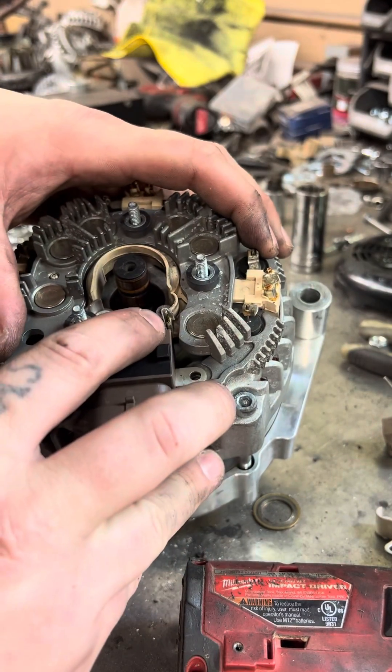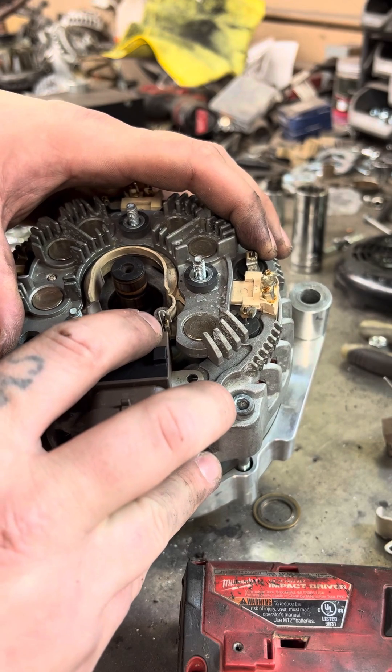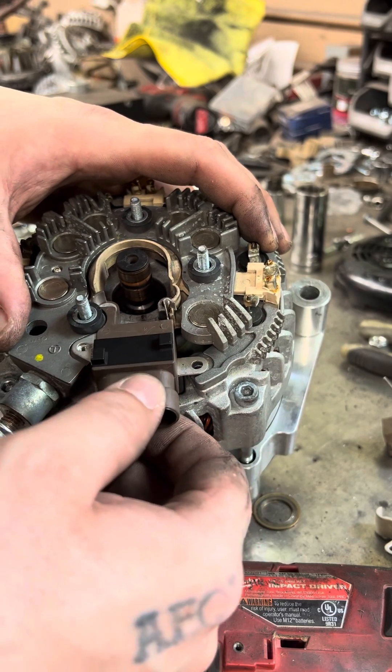The connection will be soldered, at least it will be on our alternators. All you have to do is heat it up to soften the solder and just slide it off.